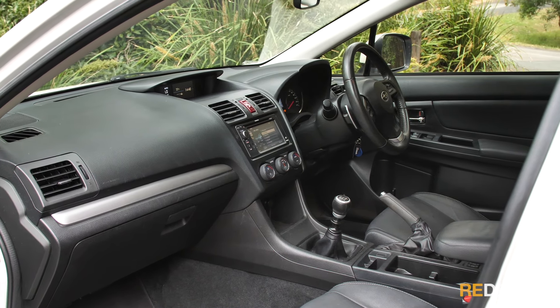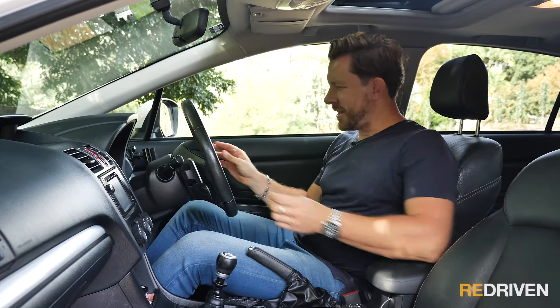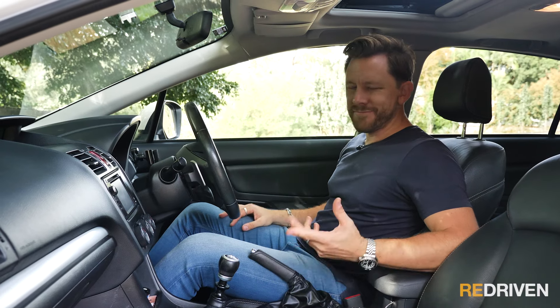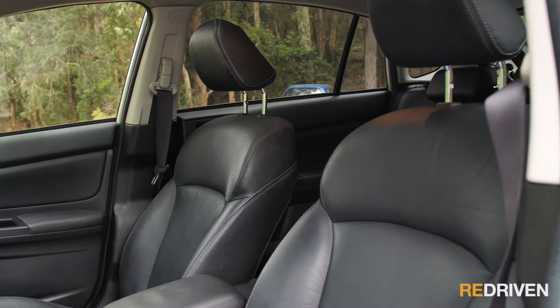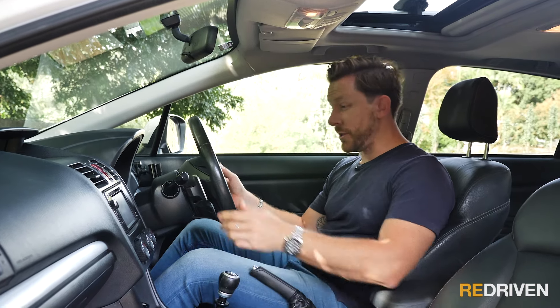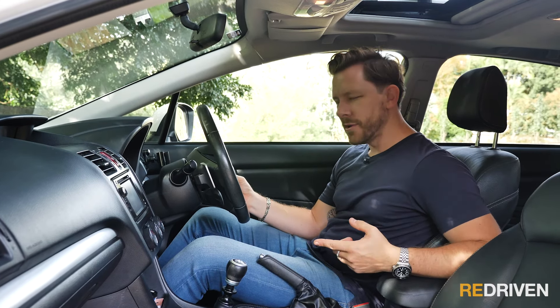Inside, it still looks great — the overall design is really modern, and even the leather hasn't aged badly; it doesn't feel cheap. There are some hard plastics here and there, but it's aging really well. All the switchgear still feels solid — every button you press feels confident and strong. The seats are really comfortable; not overly supportive like a sports seat, but very comfy. And here's a fun fact: even though this car's a manual, it has paddles for the automatic gearbox — a bit like Vin Diesel wearing a wig.